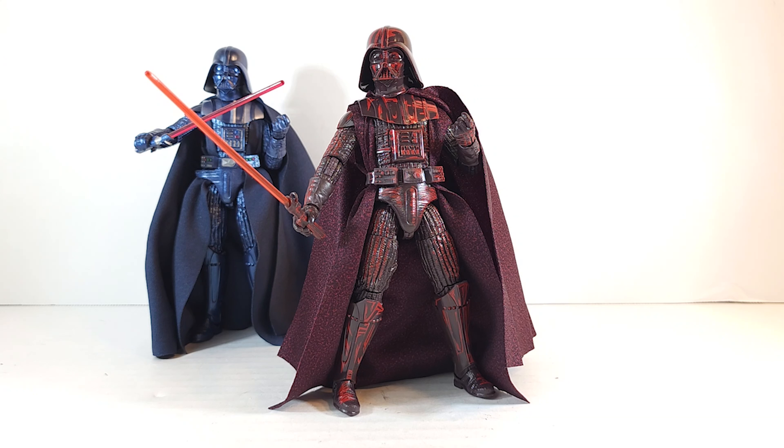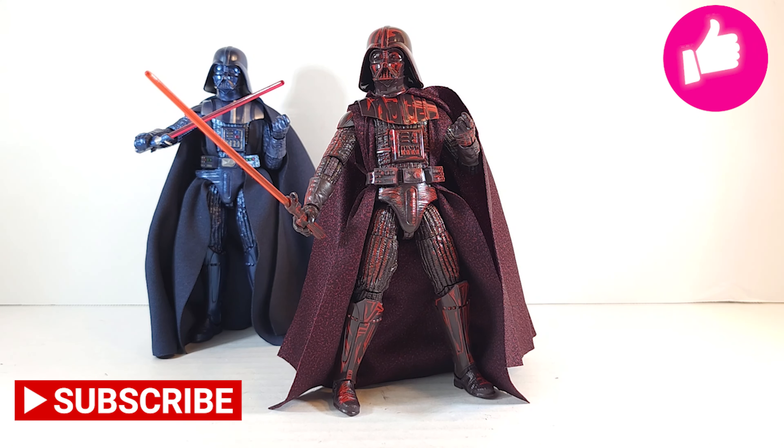Make sure to hit that like button, subscribe, turn on notifications, and keep coming back for more. I noticed this week 31% of my viewers are return viewers and the other 69% are first-time viewers — if you all subscribe I would have 20,000 subscribers. Come on, hit that button. Till next time, Kool-Aid Darth Vader is out of here.